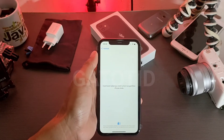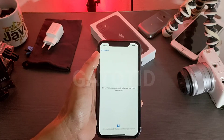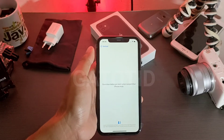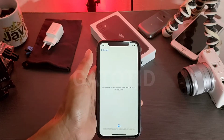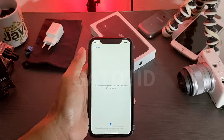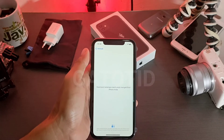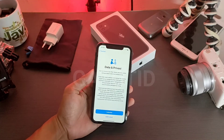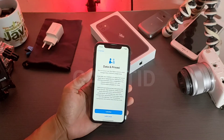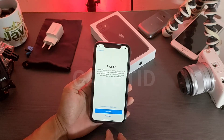Ini sudah terhubung. Diperlukan beberapa menit untuk mengaktifkan iPhone Anda. Kita tunggu sampai proses setting dari iPhone ini benar-benar berjalan. Setelah muncul Data Privacy, kita tekan Lanjutkan.